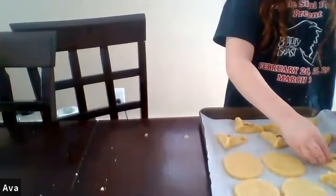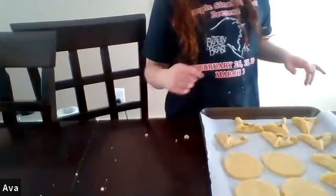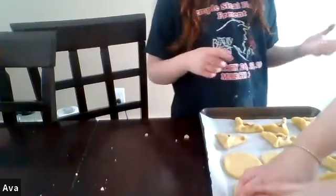You said they wouldn't spread, right? So we can put them right together. Keep in mind when you put the circles on the pan, they're going to become smaller because they become triangles and take up less area. The smallest amount of filling — like half a teaspoon, maybe three-quarters — is perfect.